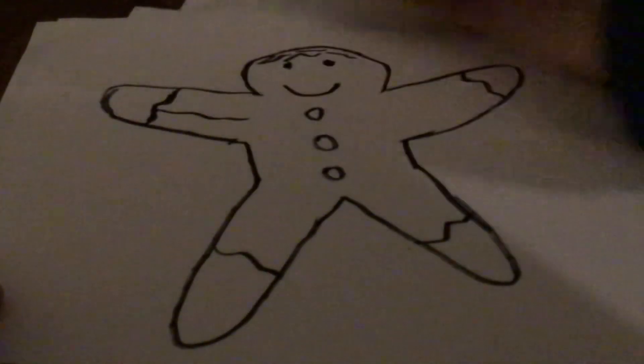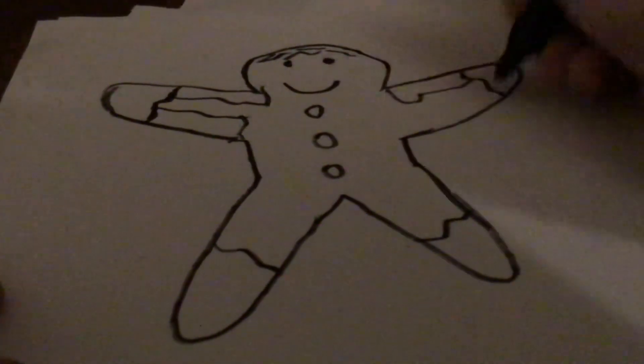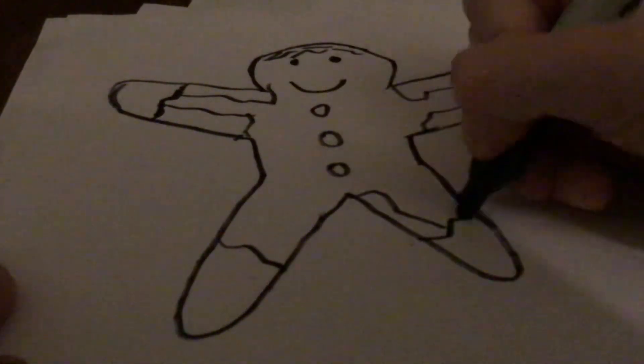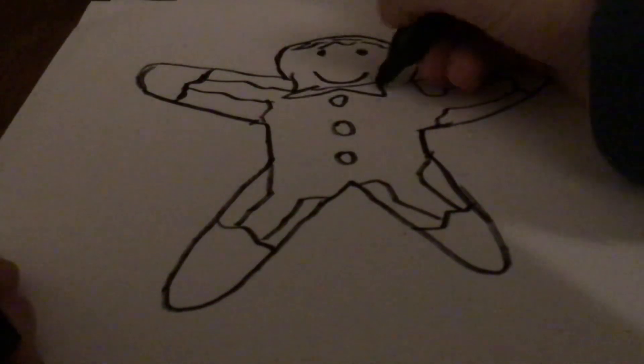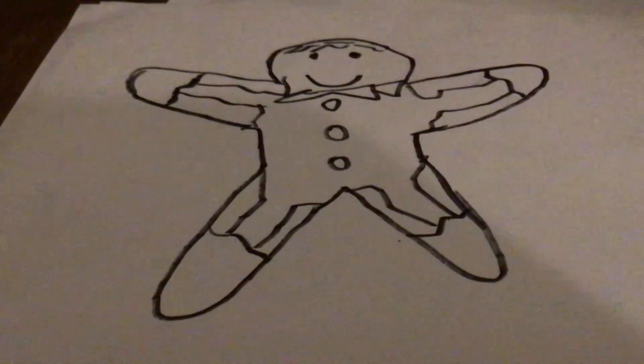Now I'm also going to draw a line coming out here — one like that. I'm sort of trying to get random details here. Next, I'm going to get one more over here — I'm going to draw something here. Anyways, that's it.